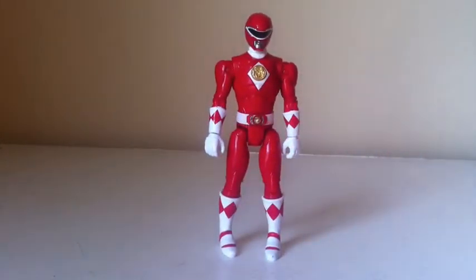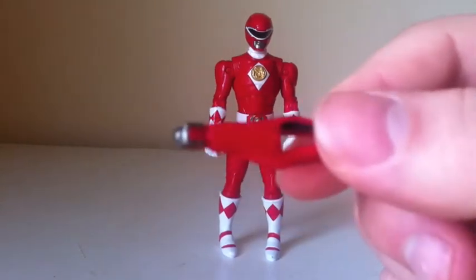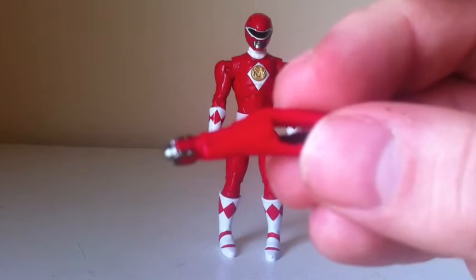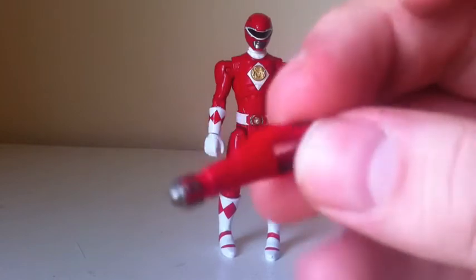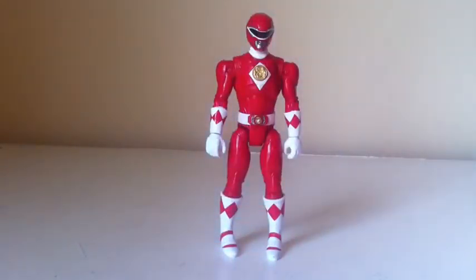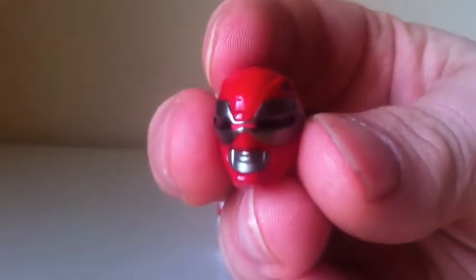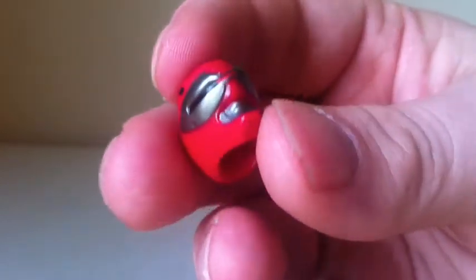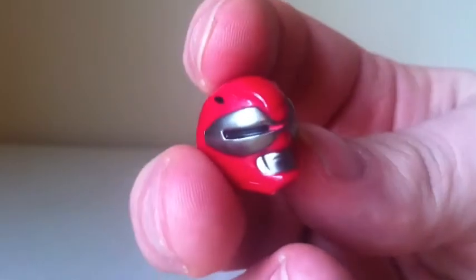He does have a few accessories. First, he has his Blade Blaster right here — all the Blade Blasters are painted to look specific to their Ranger. This is also called the Ranger Stick. He also comes with a holster for the Ranger Stick. And then we have an alternative head — this is the helmet for when Rocky is doing the scan for the Ooze Men when they're in the construction site. It's nice that they included that alternative head.